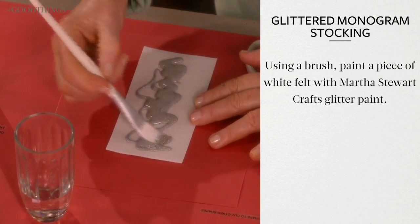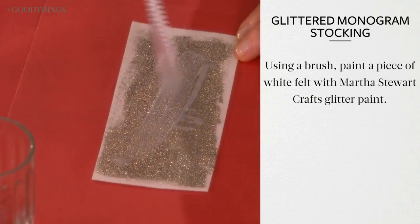Using a brush, paint a piece of white felt with Martha Stewart Crafts Glitter Paint. Set aside to dry.